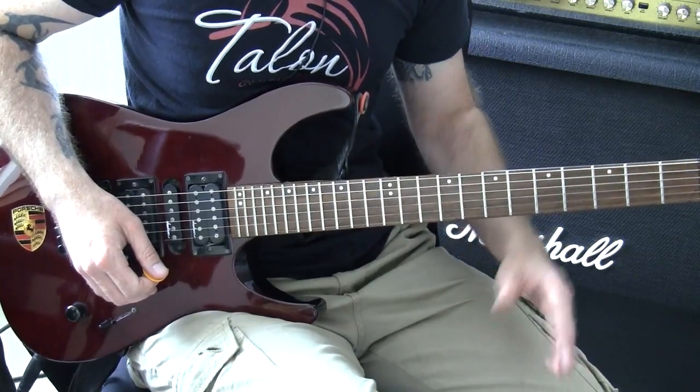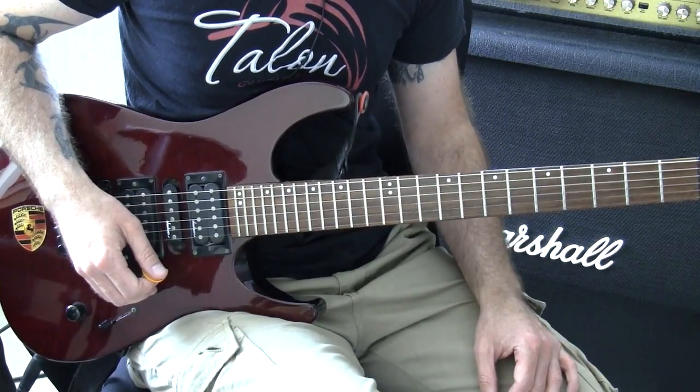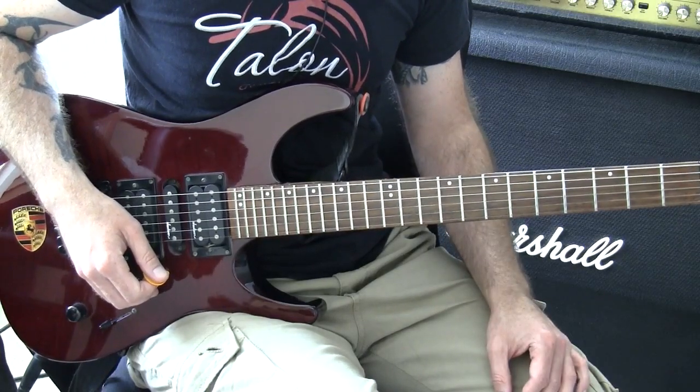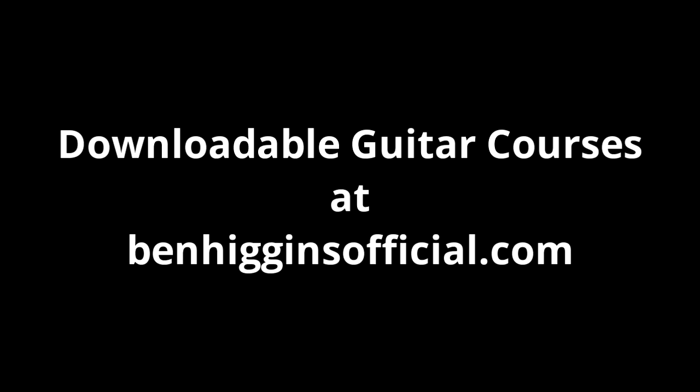Shameless advertising section — I've got a course on Yngwie Malmsteen and Marty Friedman. Advertising section done. So there you go guys, have fun with that and I'll see you next time. Bye.